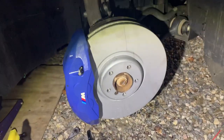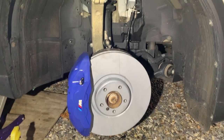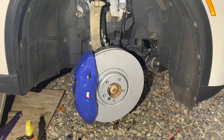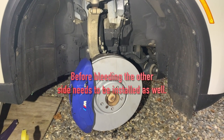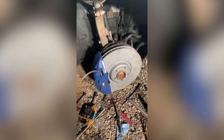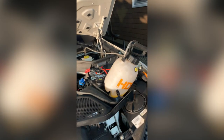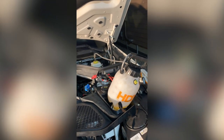Here is the new caliper already installed — it looks beautiful. It's getting dark so I have to hurry. You need to put the brake pads in and do a brake bleed to make sure there's no air in the system. We installed the line, and we're using our trusty homemade pressure bleeder — this thing is awesome and makes the brake bleeding process a breeze. You don't have to bother anybody.